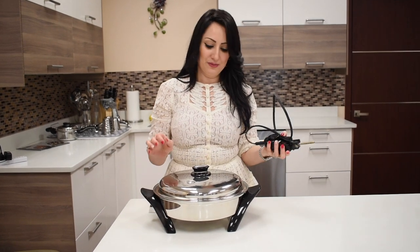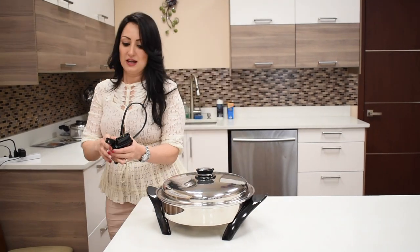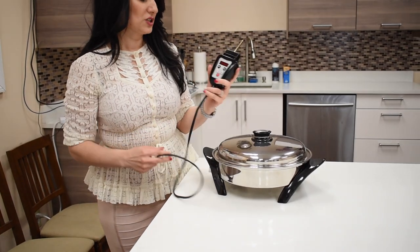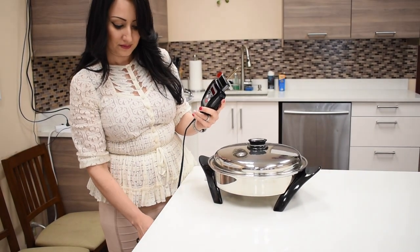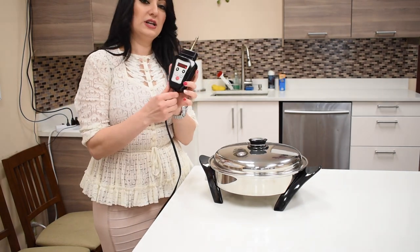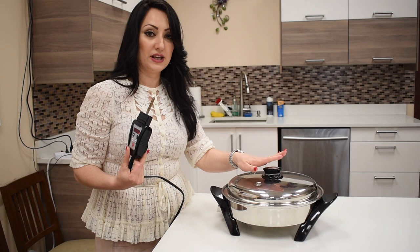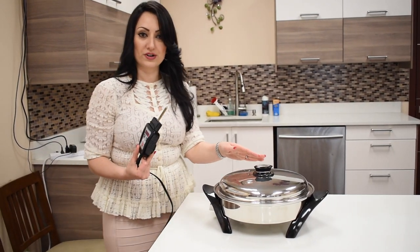If you received this electric skillet, it's great to use in many different ways. The basics are you have this electric probe that you need to plug in. Now this you cannot put in the water obviously, but the electric skillet itself, even though it's electric, you can fully immerse it into the water.